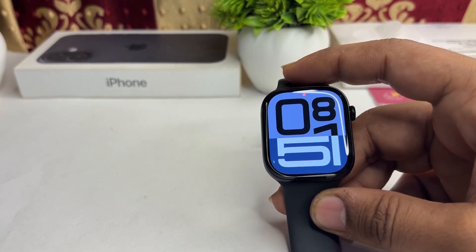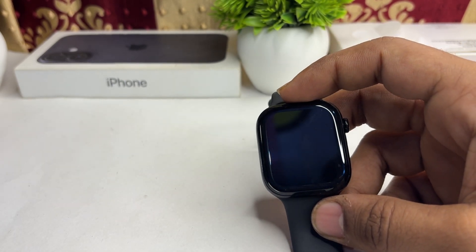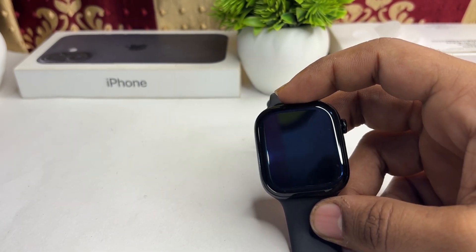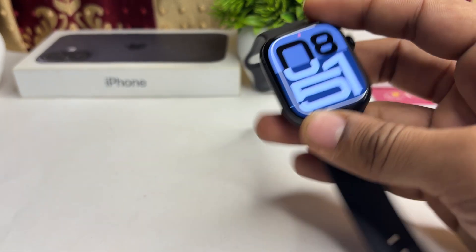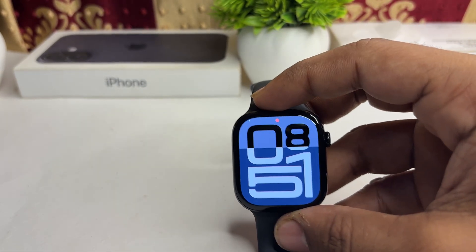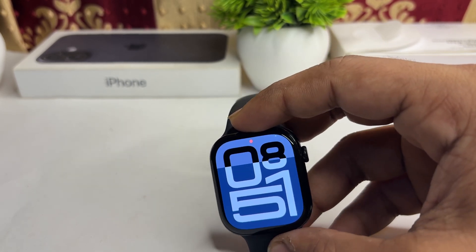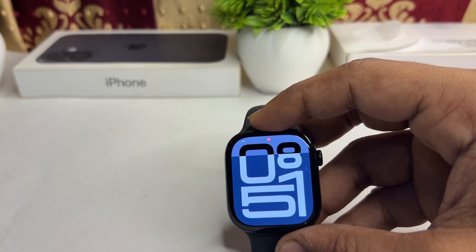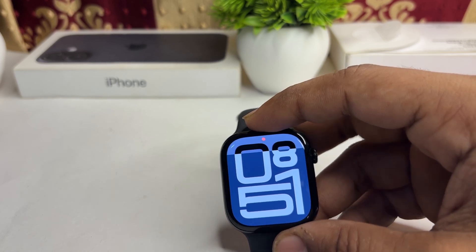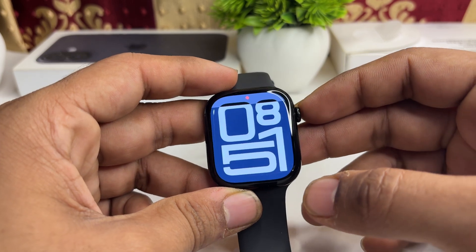If the watch still doesn't turn on, the battery may be drained. Connect the charger for at least 30 minutes. When the battery is completely drained, it will take more time to show anything on the display, so don't panic — just leave it charging and it will turn on.